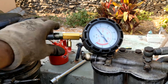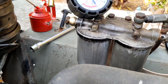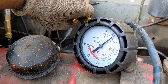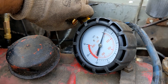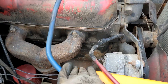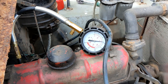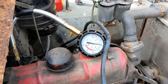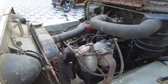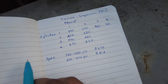We will go through all the cylinders one by one and summarize the results. With the magic of editing I've now jumped to cylinder number four, and this is the second attempt on cylinder four. Zeroing the gauge — let's go.